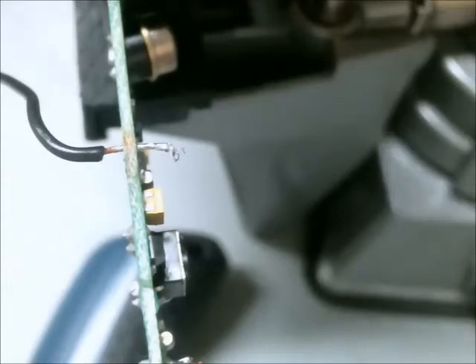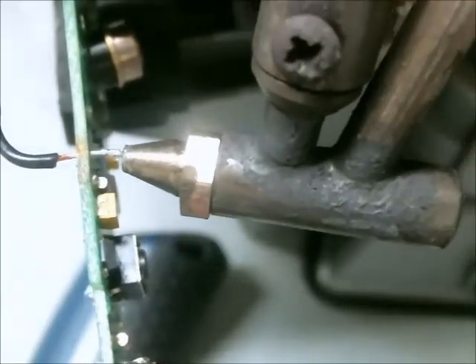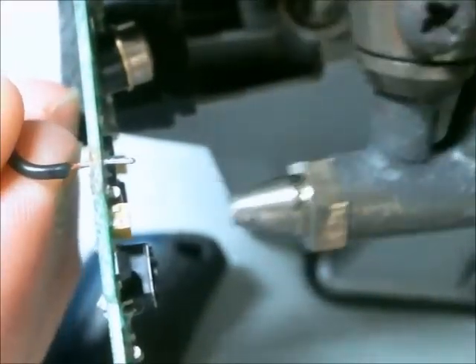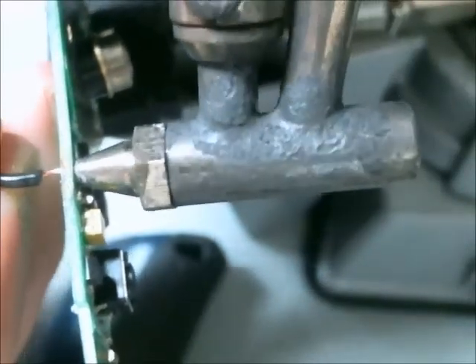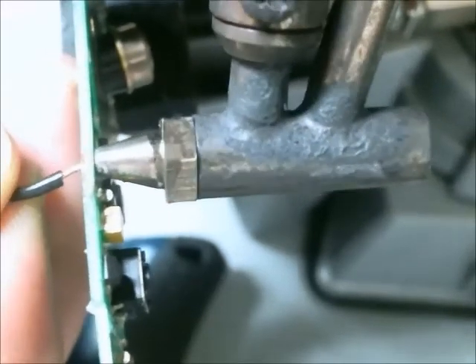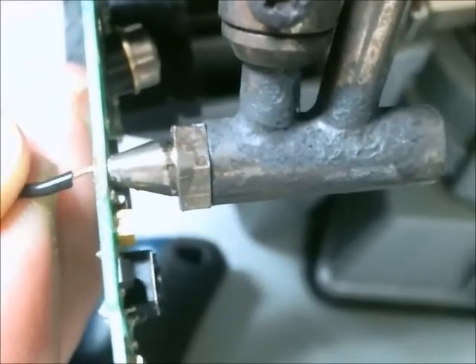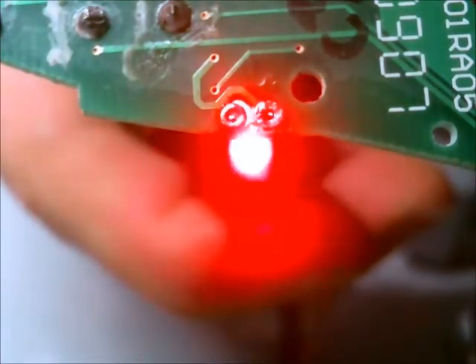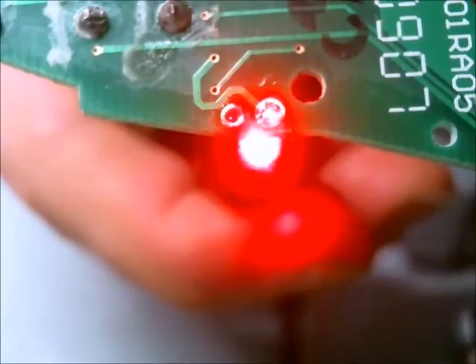That way I should be able to have a clear hole and solder the wires back into place. I had to clean up the hole a little more after getting that conductor out, but as you can see both holes are clear now, so I can put the stranded wire back through, solder it in place, and the device will work.